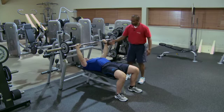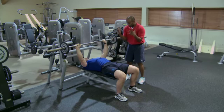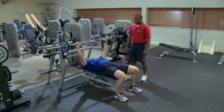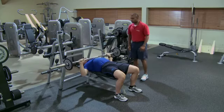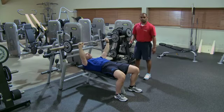Another common problem could be protraction of the shoulder. So as he comes down and presses up, the shoulders lift off and the head comes off the bench, losing all form and function of the pecs.